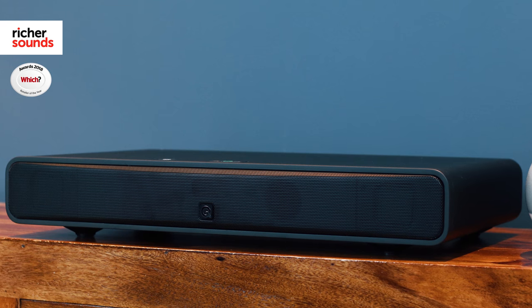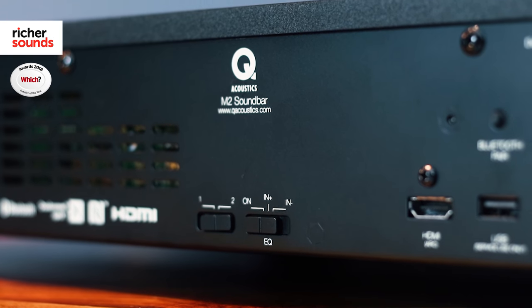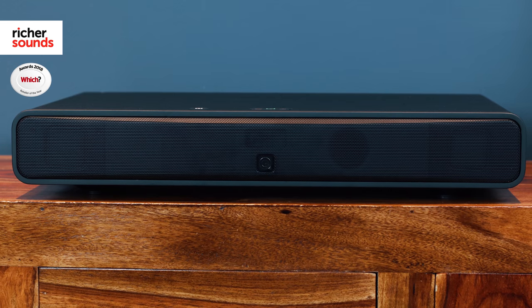Speaking of movies, Q Acoustics' movie EQ sound setting is designed to improve the sound quality of the M2 for action movies by increasing the bass and improving separation and dynamics. Of course, you can turn this off as well if you prefer to give a bit of a boost to the dialogue for your favorite TV programs.